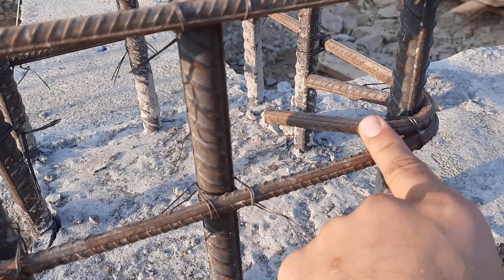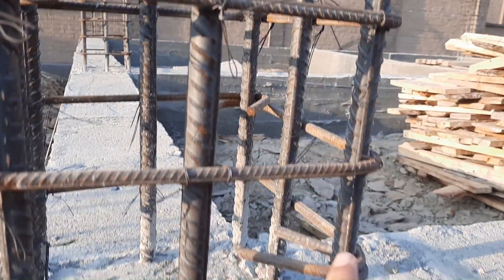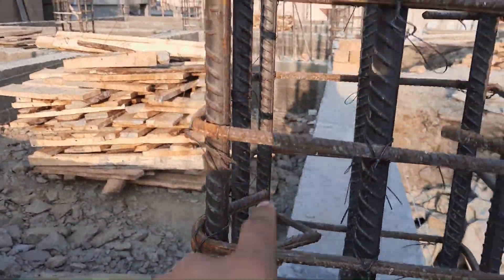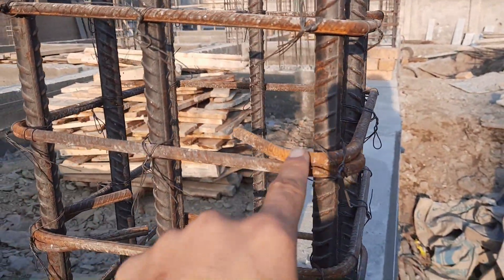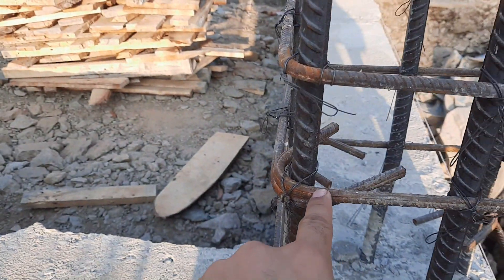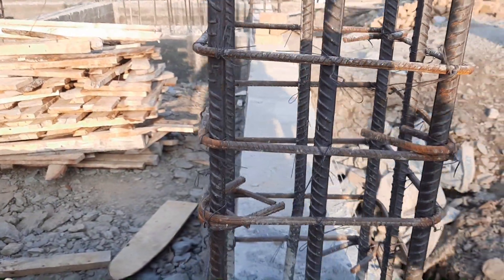You can see hooks are bent at 135 degrees with a length of 3 inches. This is one of the proper designs for this RCC column, which is designed for a four-story commercial building. Spacing is 4 inches. Hooks are provided alternately, which should not be provided in the same direction — they are opposite to each other.